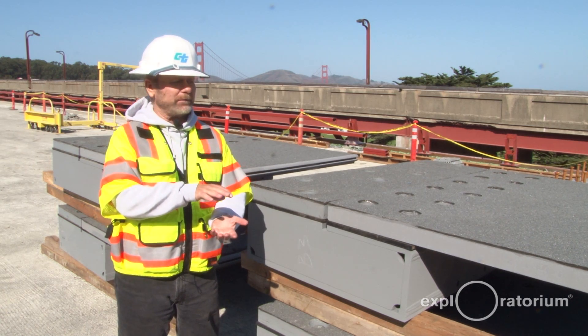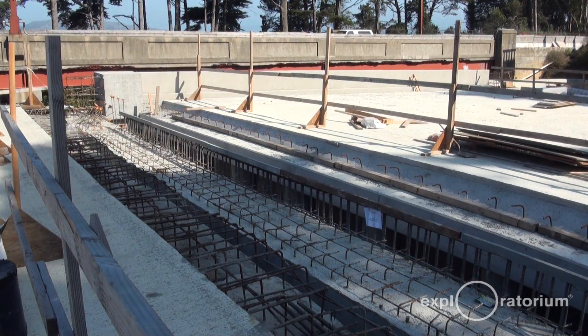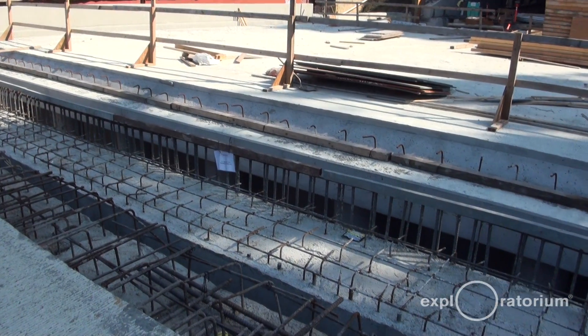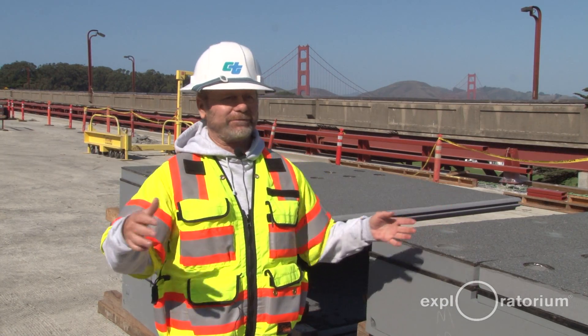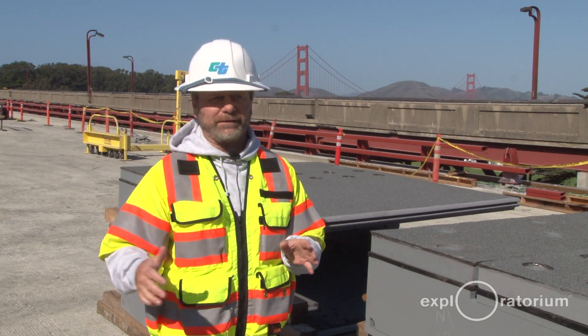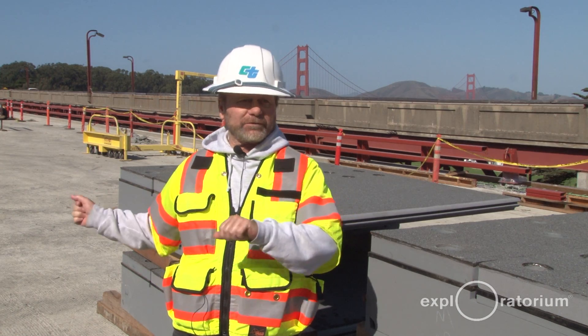The real purpose of this is to allow the structure to move relative to the abutment. So we have span 1 that moves, and the abutment moves relative to the soil around it. During a seismic event, everything is moving, and this structure is flexible, so it will be moving.